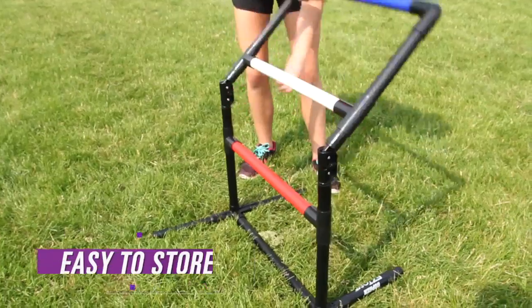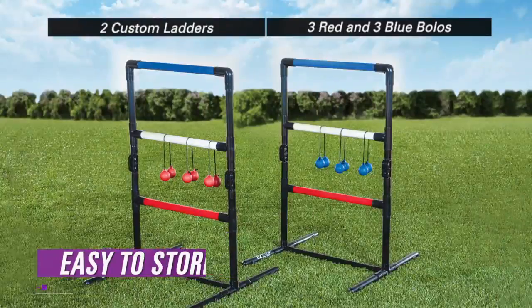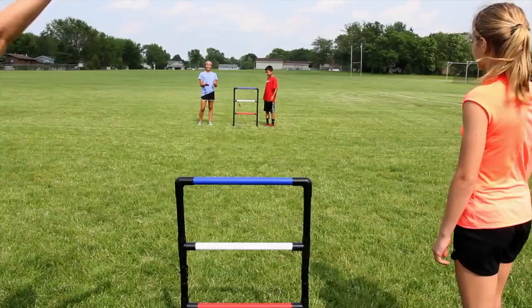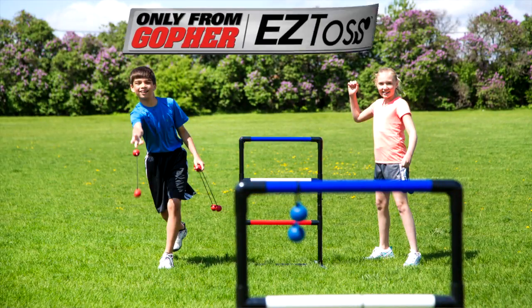Once your game is done, the ladders collapse to save space when storing, compared to other sets. The set includes two ladders and six bolos. Start the fun faster with a folding ladder game that's easy to set up. Gameplay Easy Toss — only from Gophers.